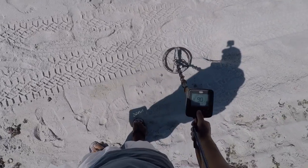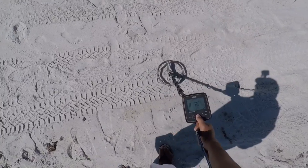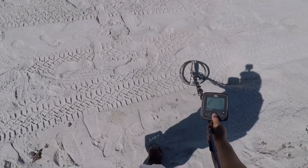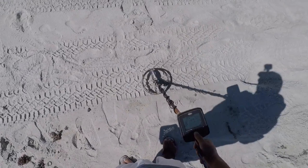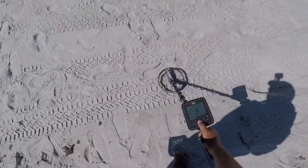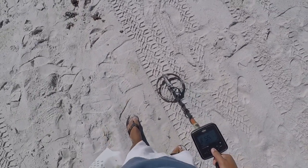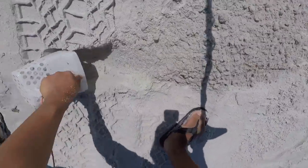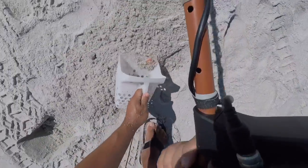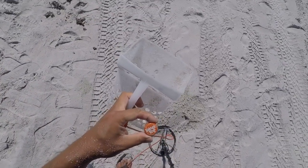I have another super jumpy signal. This one's going from penny-dime to quarter. I'm gonna guess it's one of those bottle caps with the foil on it. Let's get it. Fancy bottle cap — Shock Top. Into the pouch.